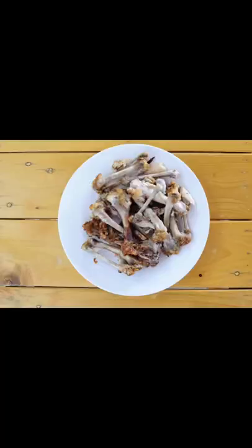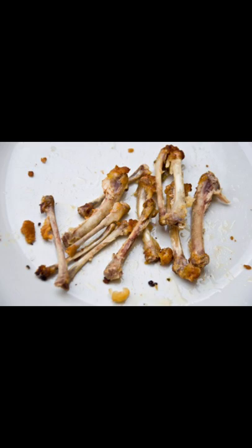As for foods that your dog should not eat, I won't talk about the obvious like chocolate, alcohol, or bread. But cooked chicken bones — not raw, raw bones are fine — cooked chicken bones can splinter and severely injure the dog's throat or intestines.